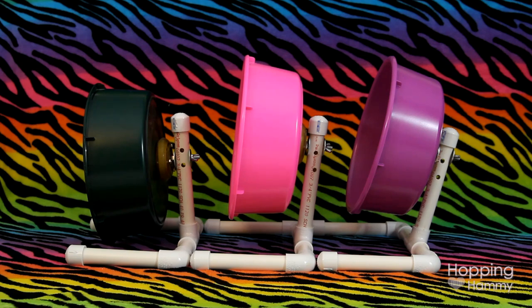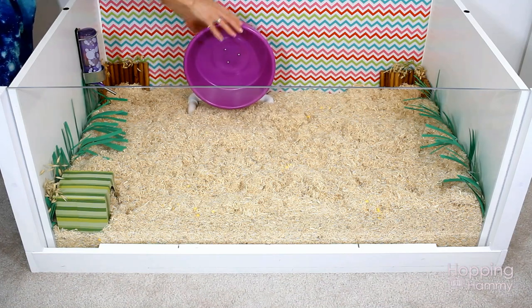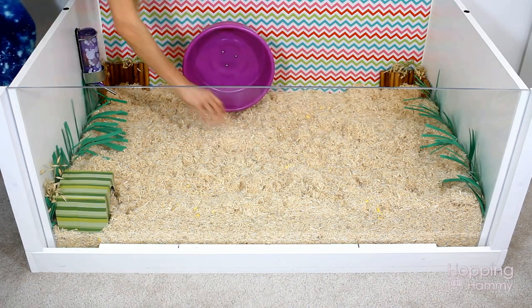If you think the stand looks ugly — which I'll admit I kind of do — then it's an easy fix. Just put the wheel at the tallest position and bury the base underneath the shavings like you see here.